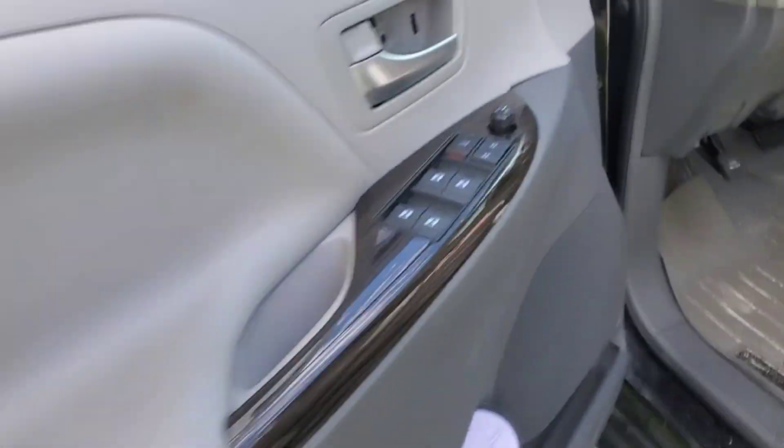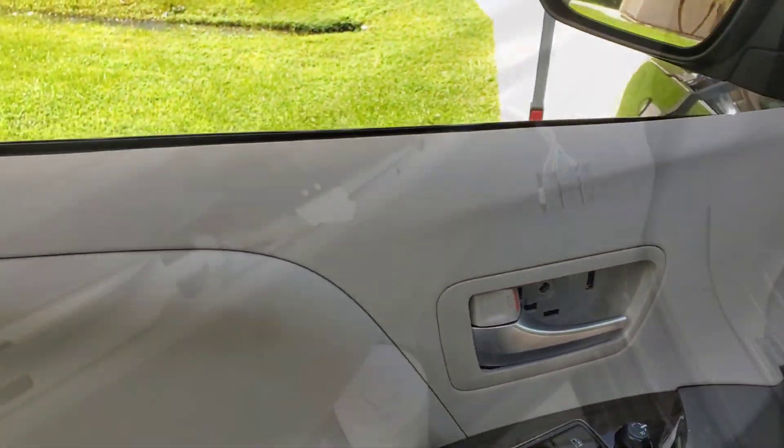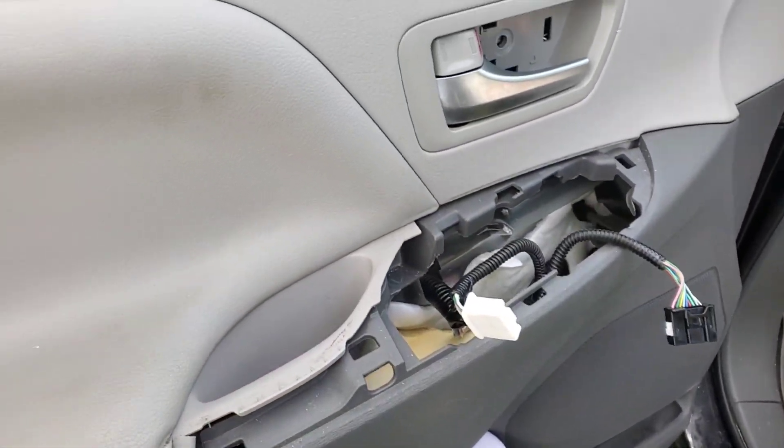There are one, two, three clips, and a fourth one up high on the back. On the front, you've got to take them all out. Once they're all out, you got to pop this piece out as well.